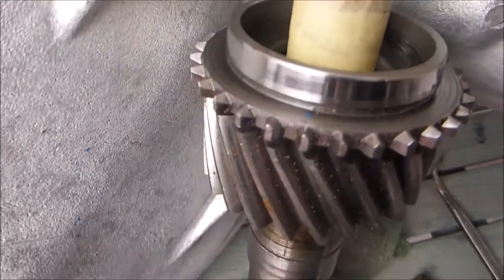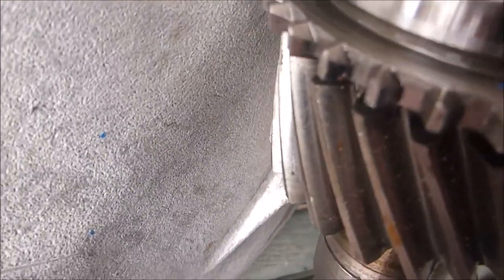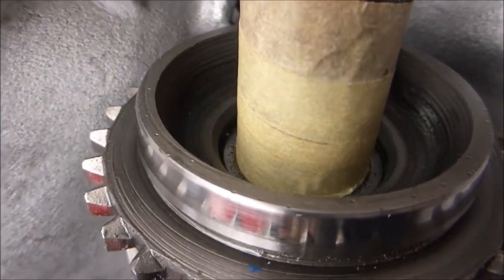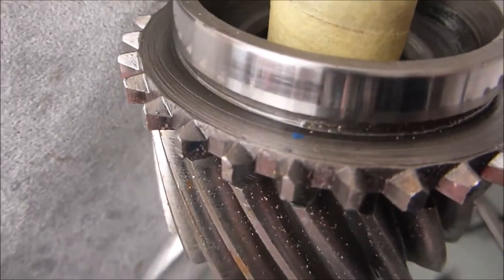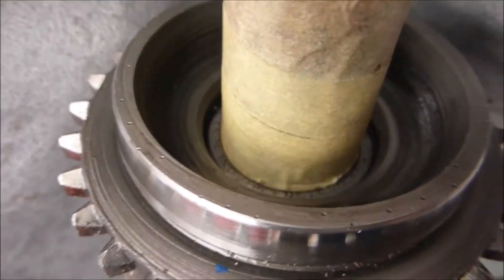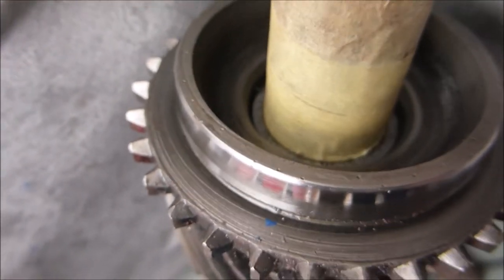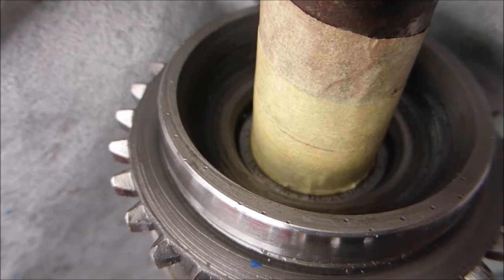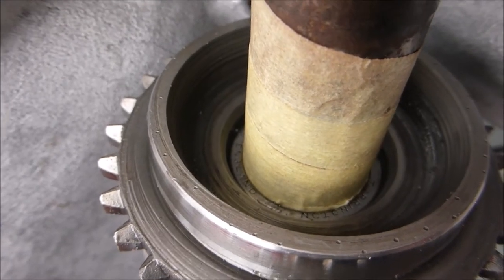I'll wrap a bit of masking tape around that to bring up the dimension so it's a tight fit. With masking tape around there I've brought the dimension up so it's nice and tight and when I do it it won't damage the needle bearings. I've got new ones — they're not a lot of money — so changing the main bearing, no point in skimping when you're doing a gearbox.